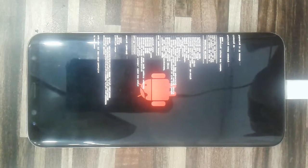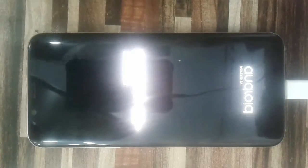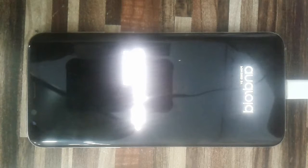For Samsung S8 Plus, configuration is done. Now the device is rebooting.